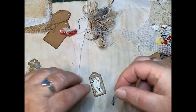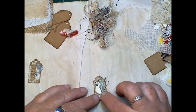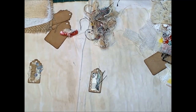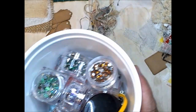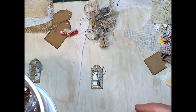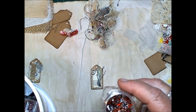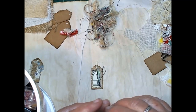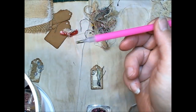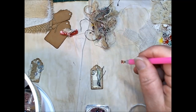I'll stick that on and let it dry a little bit, then I'll grab my bucket of bling. I was looking for a blue one the other day and I've got every other color but blue — I don't know why I never bought blue. I'll use some pink maybe. Now I've learned a trick: if you do diamond painting, you get these little tools to pick up your diamonds, and I found they also work a treat to pick up your bling.